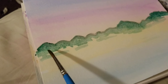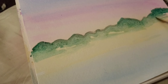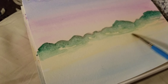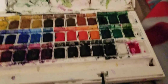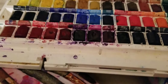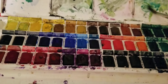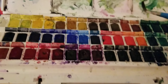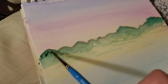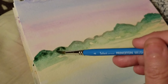Rinse off your paintbrush, remove any water that you need to — just loosen up and let it happen. Add a little black to some of your green to make a darker shade of green. Go on your painting and do a few dabs, maybe make it a little darker at the top.